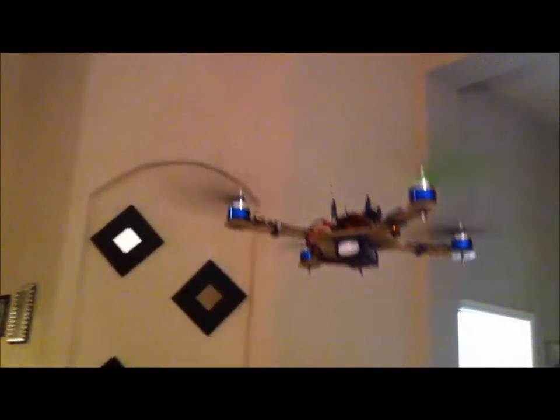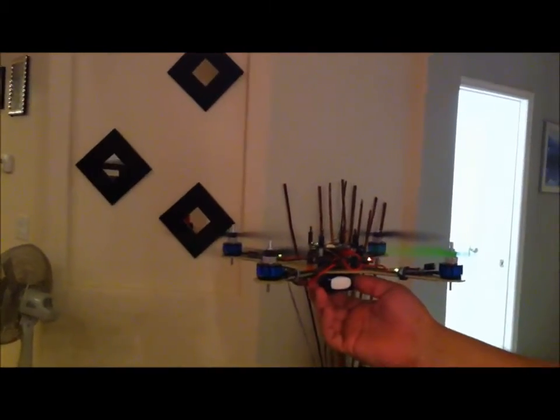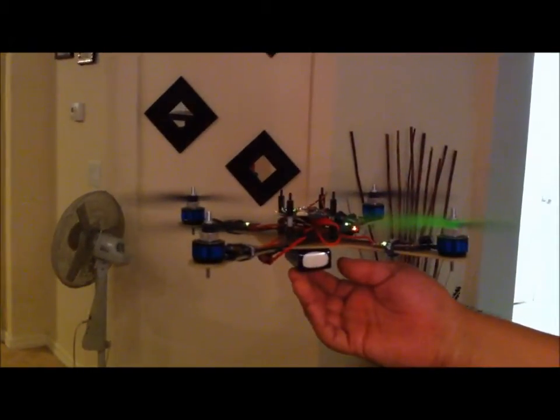So smooth. There's no vibration at all. This thing just flies like a dream. It does.